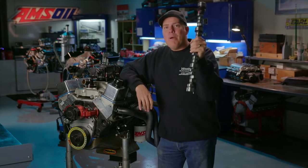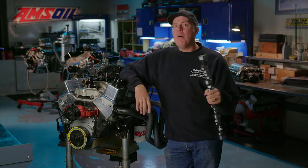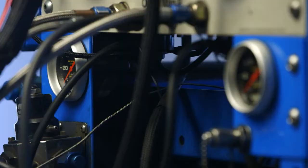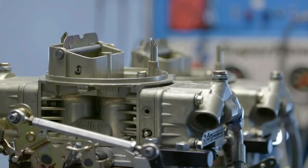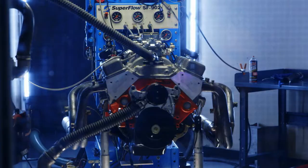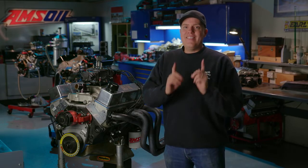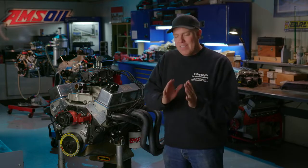This time on Engine Masters, camshaft specification gobbledygook explained. We're going to show you the power of a small cam versus a big cam. We want to thank Amsoil, Mr. Gasket, and Earl's Plumbing for sponsoring this whole shebang. This time I'm going to make it educational by showing you exactly what is meant by all of the basic camshaft specs.